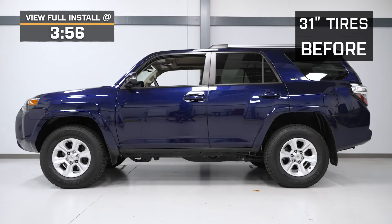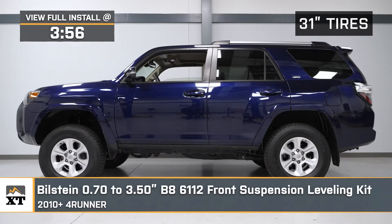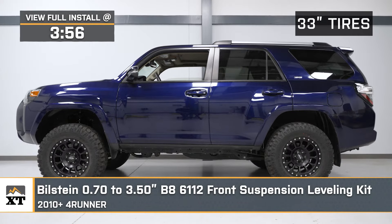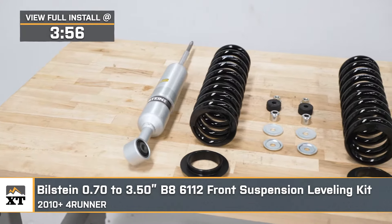What's up, guys? Meredith with extremeterrain.com. And today, we're checking out the Bilstein 0.7 to 3.5-inch B8 6112 Front Suspension Leveling Kit, fitting all 2010 through 2024 Toyota 4Runners.